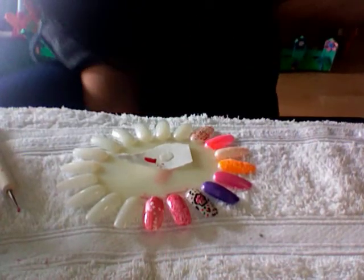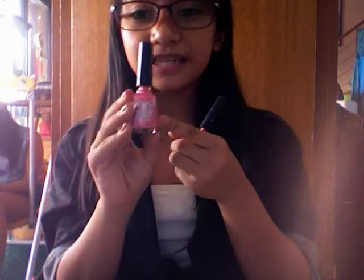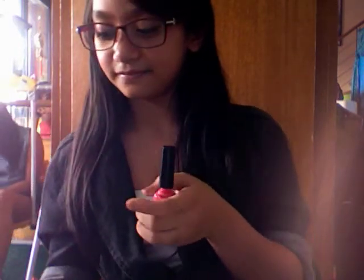Hi guys, this is a nail polish video I just made and this is a Princess We Operate nail polish design. The stuff I have are three shades of pink. This one is the lightest. This is a Caroline Royal Pink, OMG Sandy Quartz, and an OMG Bikini.